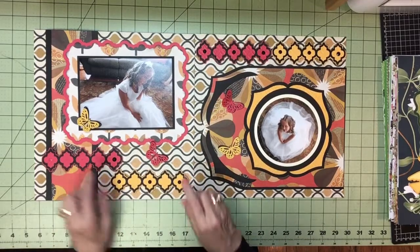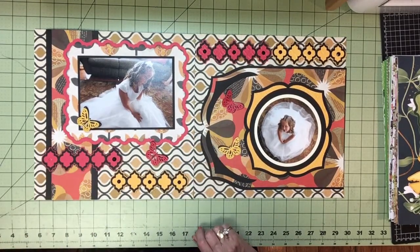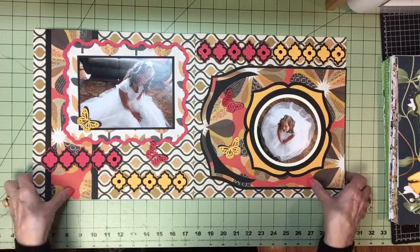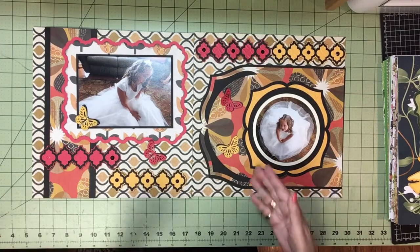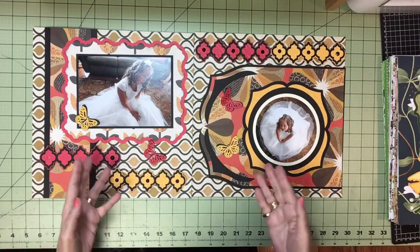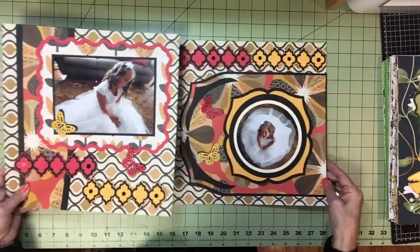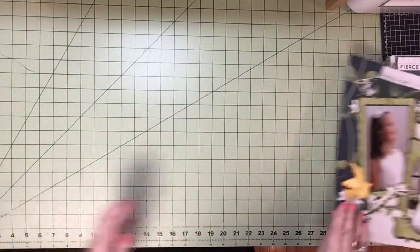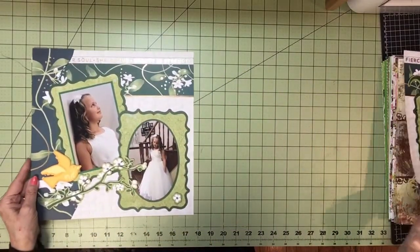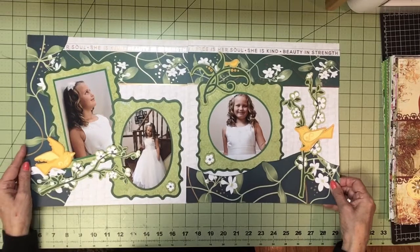I used a different frame for this photo here. I think this would be pretty for fall, Thanksgiving, family portraits, even a wedding — you just change the colors. I think it's a beautiful page. And here's another beautiful page. I think this would be a lovely wedding page as well.